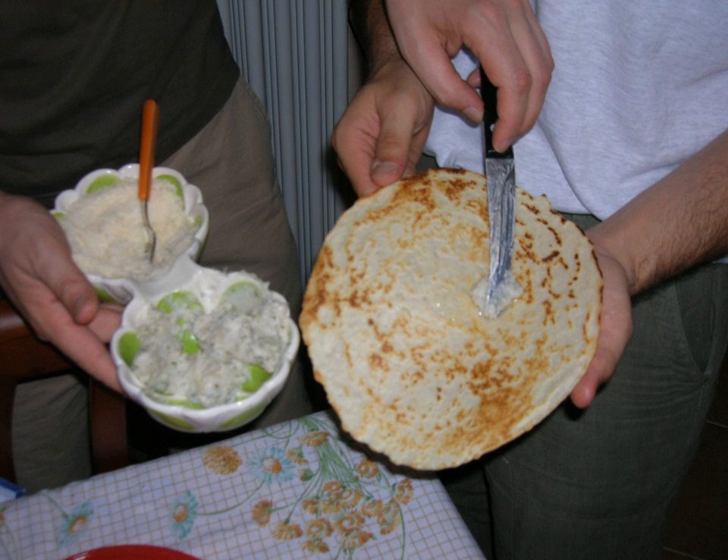Originally a food eaten by the poor and made with flour and water, it is now often made outside in a frying pan the size of a cartwheel.